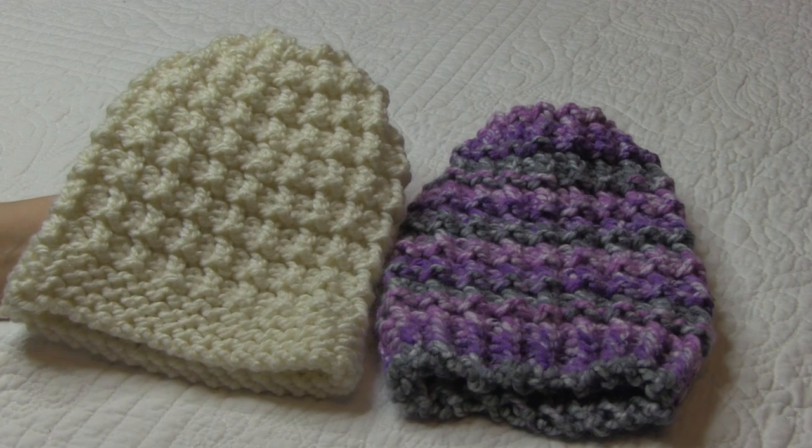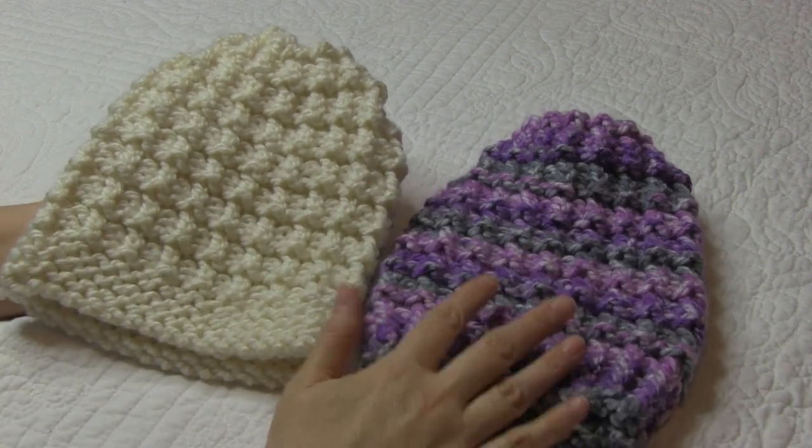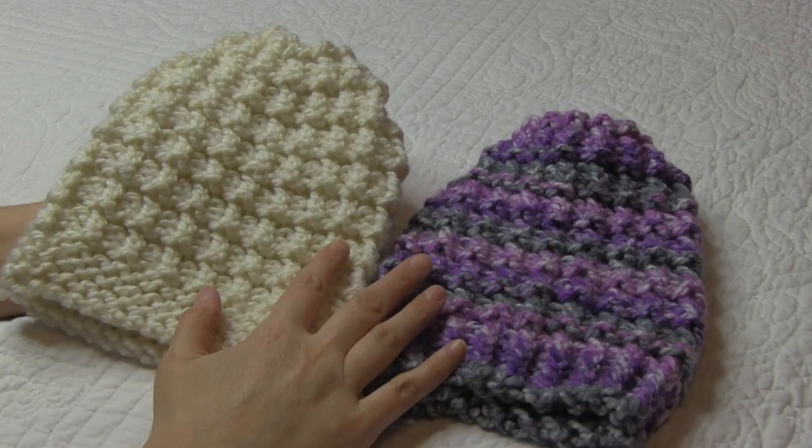This is Bridget from the DeVay Homestead. Welcome back. Today I'm going to be showing you how to do a traditional hurdle stitch.